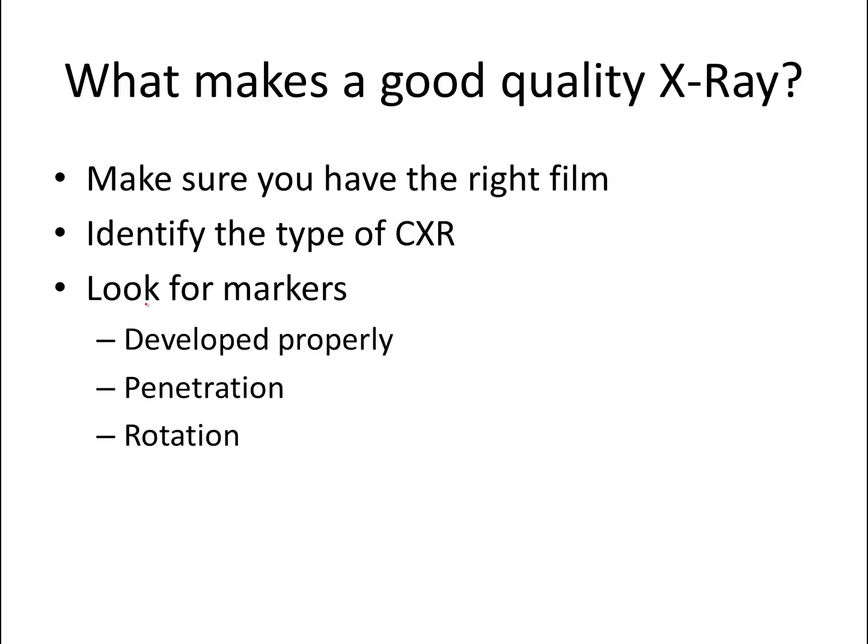So what does make a good quality film? First, you have to make sure that you have the right film, meaning you should always start off making sure it's the right patient and the right x-ray. Then you want to identify the type of chest x-ray that you're dealing with, and then look for markers that show it's a good quality film — those being that it's developed properly, has good penetration, and minimal rotation.